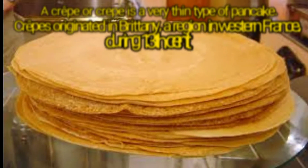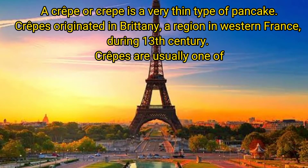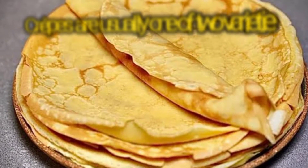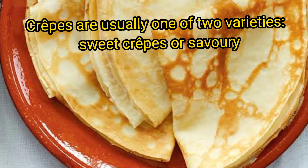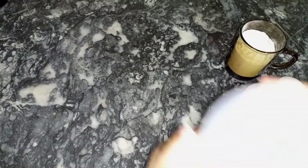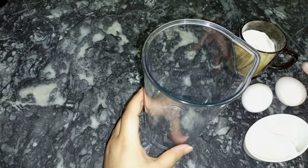Hello, Assalamualaikum my YouTube family. How are you today? What are you doing today? These are pancakes which were made in France — now they are all over the world. Crepes are sweet and savory. Now you can see how you want to make a crepe. So let's start the recipe.